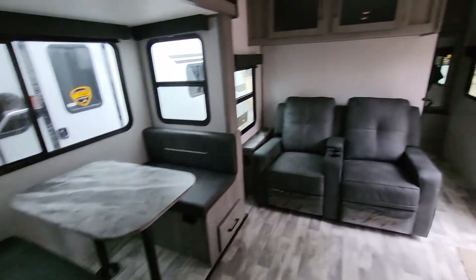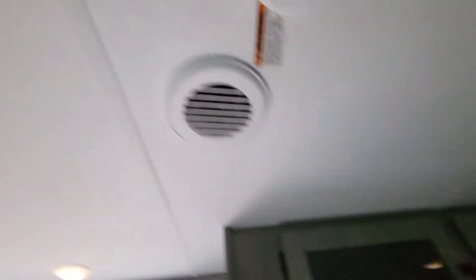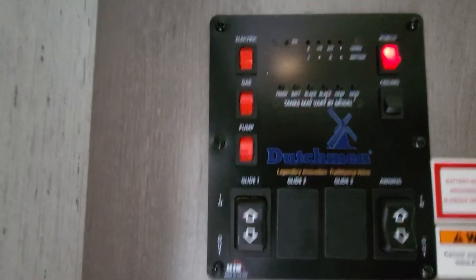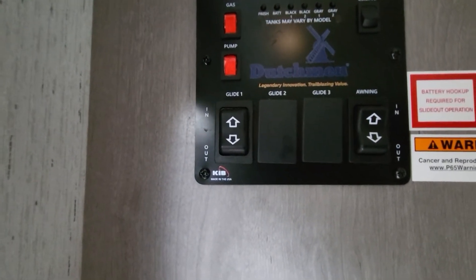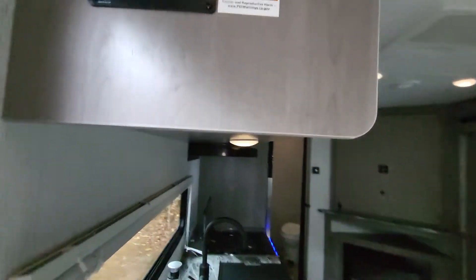Moving forward to the front half — the air conditioner is at the front and it's ducted throughout the whole camper, so every room has its own vent. Should be enough to keep something of this size fairly cool. The control panel is right next to that, with gas and electric hot water. You have your power awning, which is fairly standard now, and your tank monitoring.